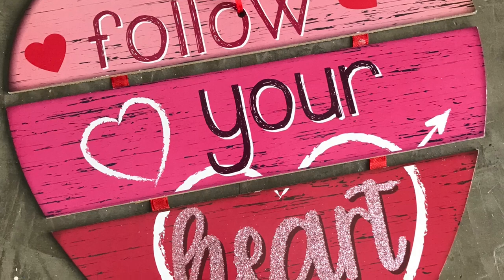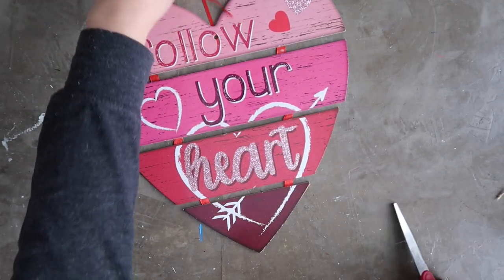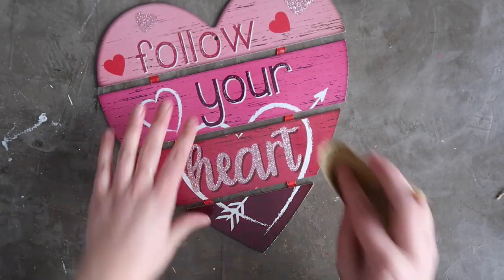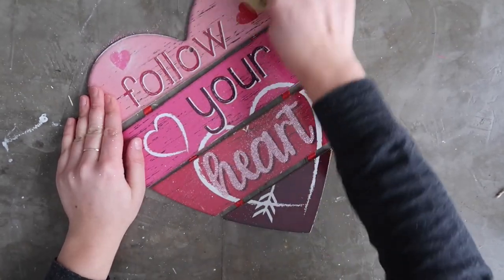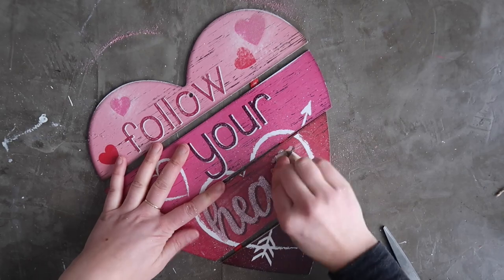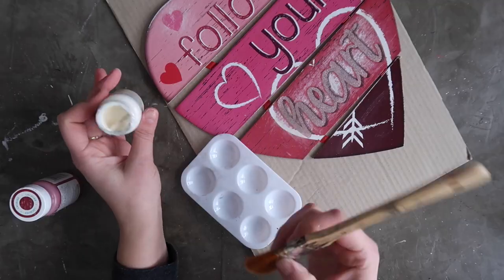Next I grabbed this heart door hanger and wanted to do a new look with chalk paint. I first grabbed my sandpaper — I buy sheets at the Dollar Tree, they come in a pack for a buck and are great for small craft projects — and I went about sanding off all of the glitter that I could. It was kind of a messy project; I think I'm going to have glitter everywhere for weeks after doing some of these Valentine's projects. I just did my best to sand off all the glitter and glue so that I had as smooth a surface as possible to paint.